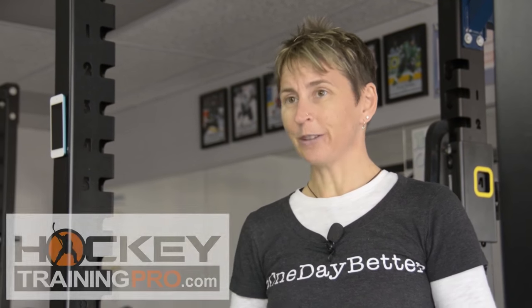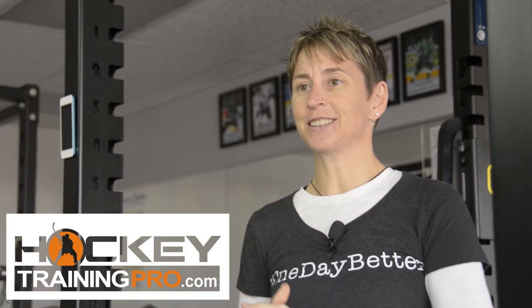If you like this video, give me a thumbs up and leave a comment. Let me know what other topics you want me to cover — whether you're looking for skating speed, core stability, or whatever. Leave a comment, let me know and I'll put together a video for you. This is Maria from HockeyTrainingPro.com. I'll catch you next time.